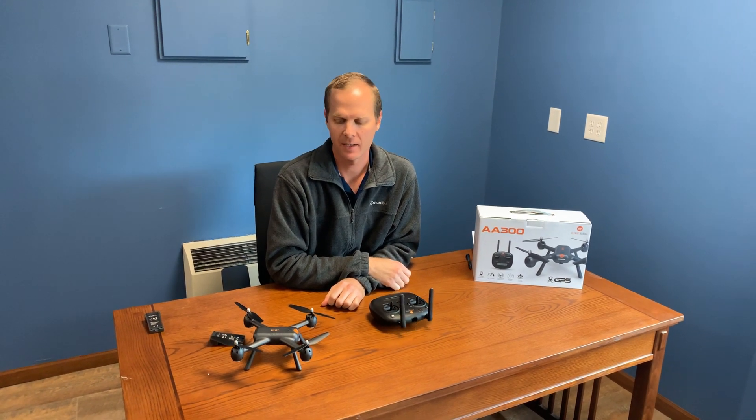Hey everyone, this is Mike with Altair, and I'm here with the Altair AA300 GPS drone today. We just want to do a quick start guide to get you up and flying fast.